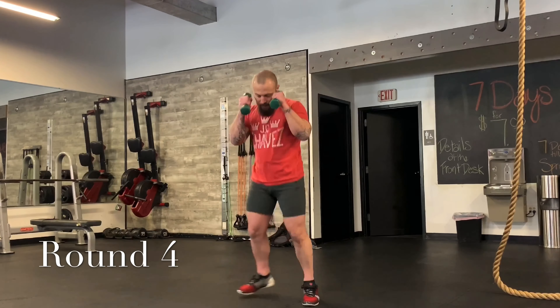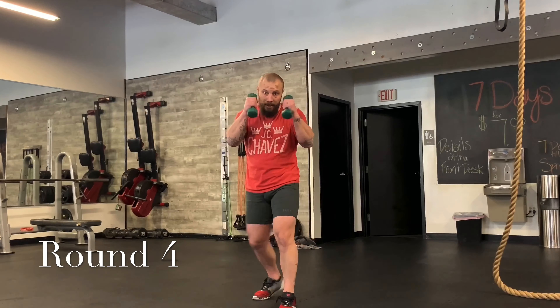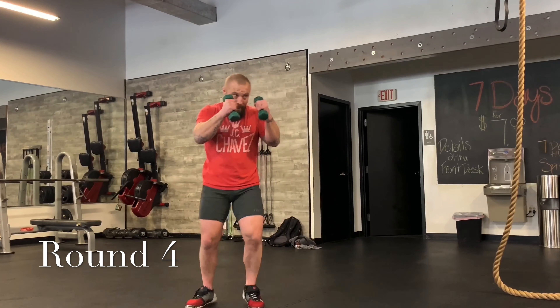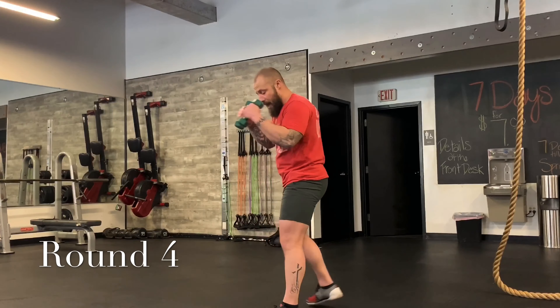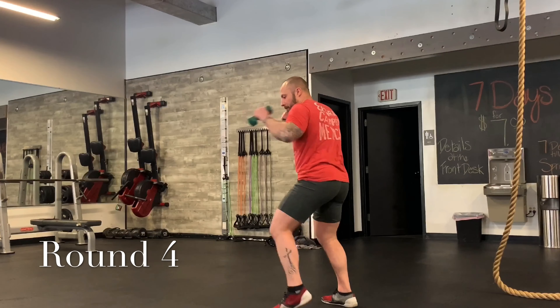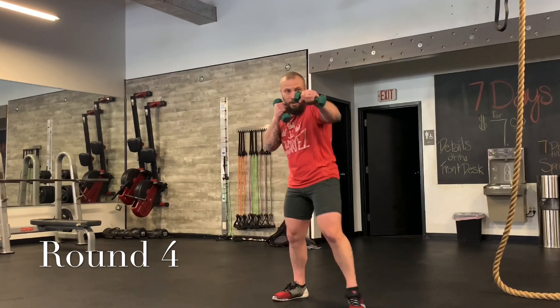Good. Now just breathe — double your jab. Jab, jab. Then your cross: jab, jab, cross — then move. Then the switch knee. So if you're throwing a right cross, it's a left knee. Jab, jab, cross — switch knee. Do a couple more, halfway there. Jab, jab, cross — switch knee.